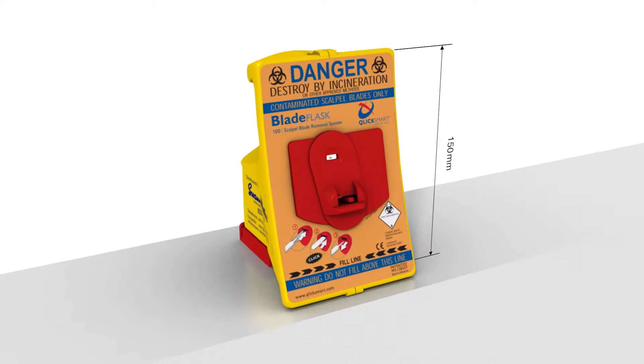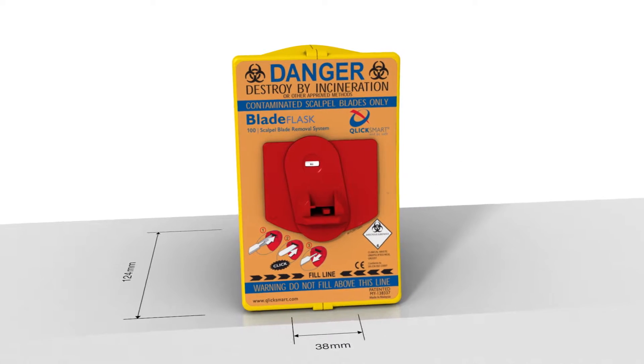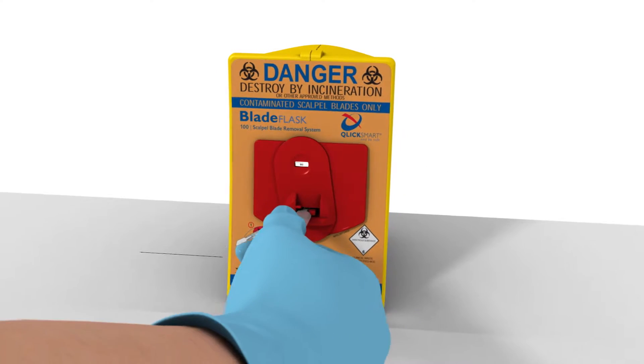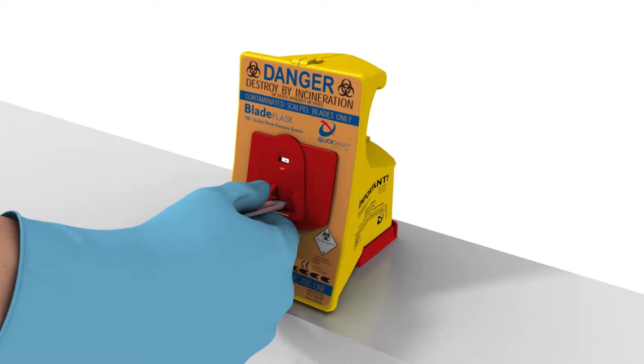This is the ClickSmart Blade Flask. It's the world's first single-handed scalpel blade remover. Blade Flask is quick and easy to use, enabling the single-handed safe removal of blades.